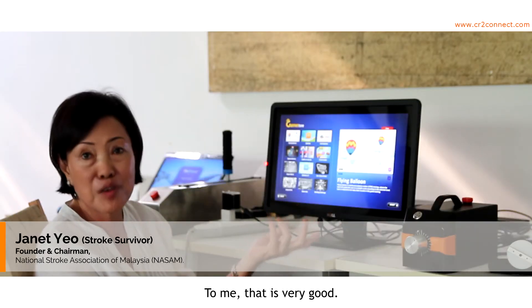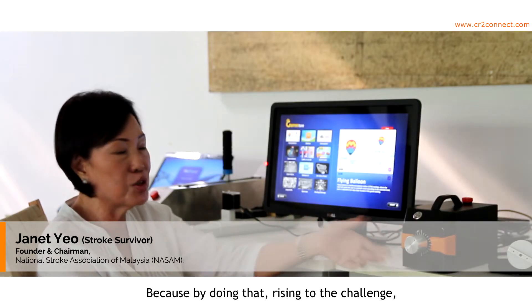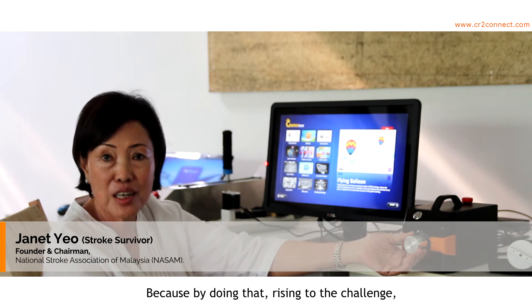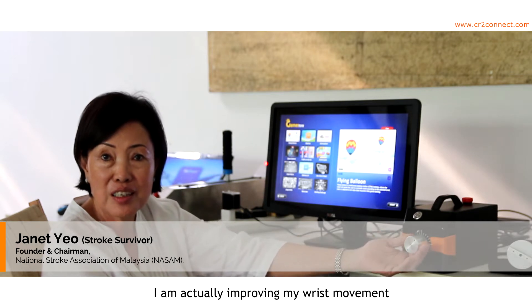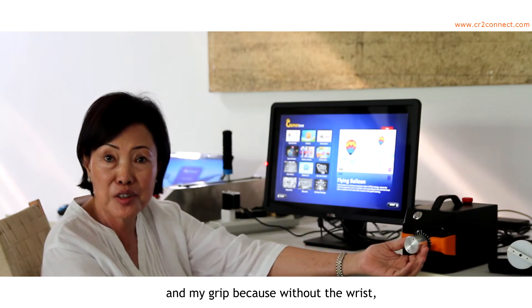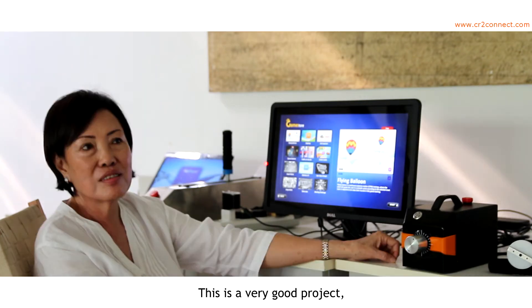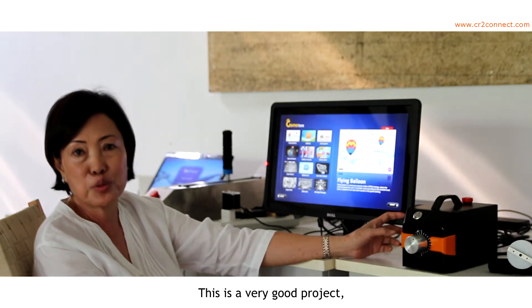To me, that is very good because by doing that — rising to the challenge — I am actually improving my wrist movement and my grip. Because without the wrist, without the grip, I cannot catch the raindrop. This is a very good project.